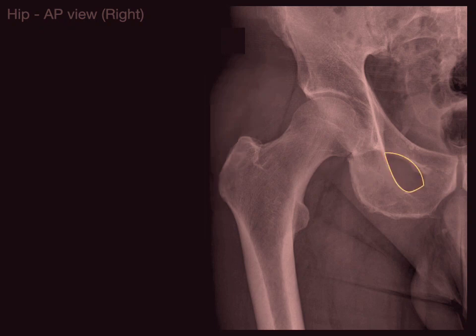This opening or hole right there is called the obturator foramen. "Obturator" means stopped up, because there is a membrane that closes most of it, except for a small opening at the top where the obturator nerve, artery, and vein come through. That obturator foramen is a very characteristic opening.